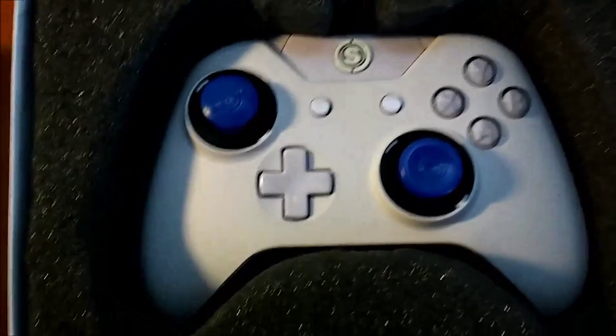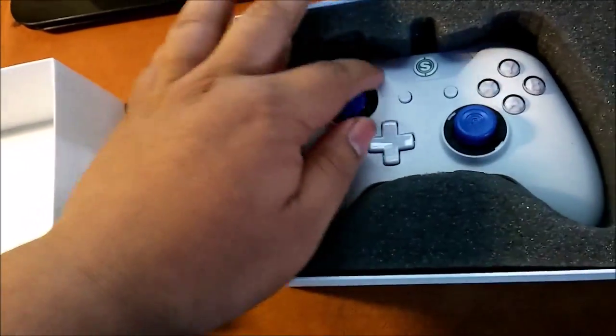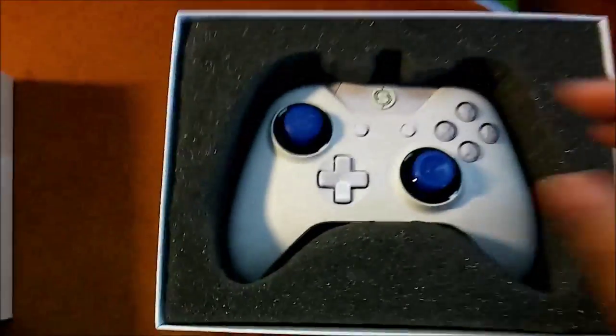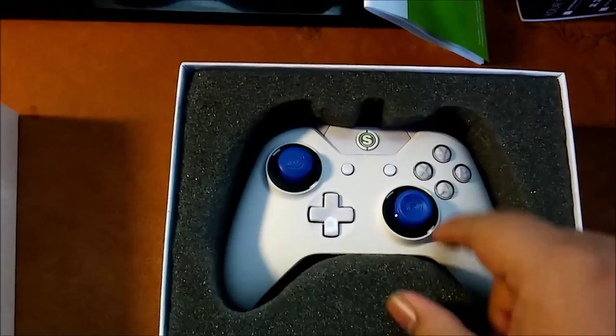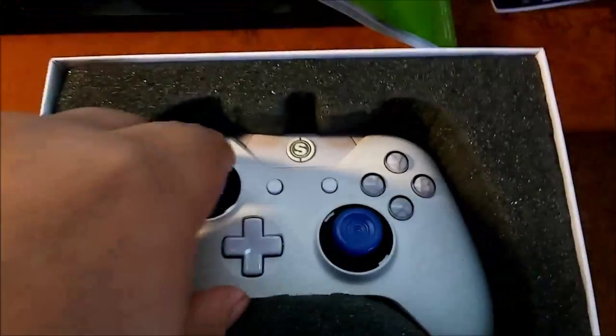There it is, boys. There it is — Scuff controller of my very own creation. I wanted to make the coolest looking controller I could for the least amount of money. That's why I went with the white, because just to get a colored body on the controller was like an extra 20 bucks. No, that ain't for me. So I'm just going to go with the white, and I must say it looks pretty damn clean.